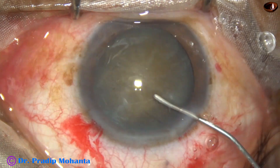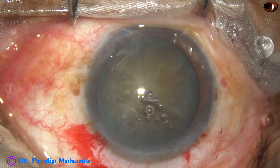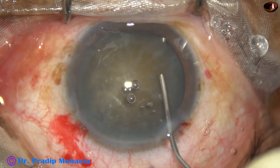Hydrodissection is done. A small amount of balanced salt solution is injected at multiple points and then the nucleus is rotated.